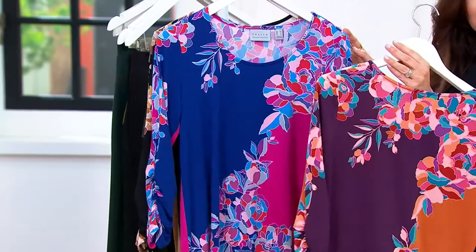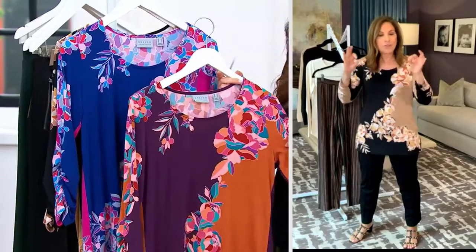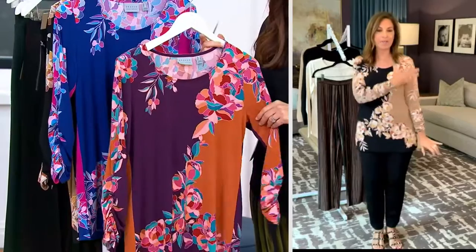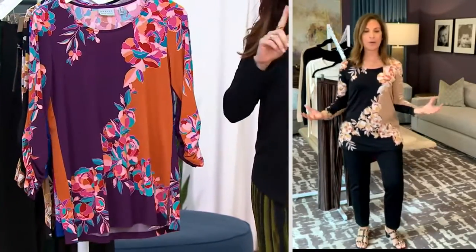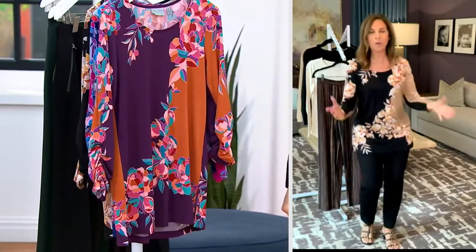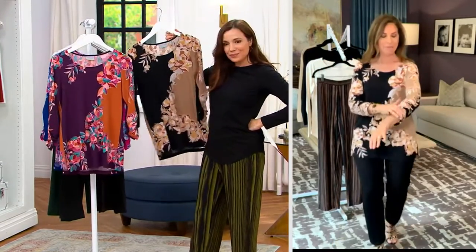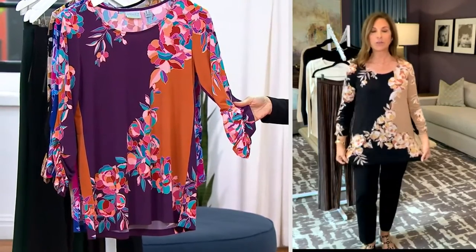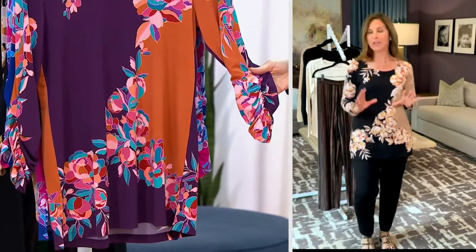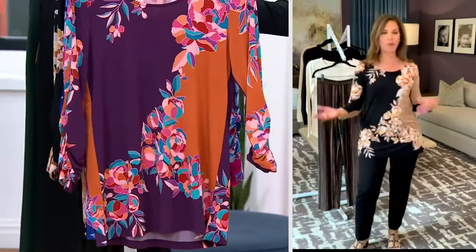This is a placement print, and it is so expensive to do. Every time we do a placement print, my manufacturer says we can't do it — we plead and beg because they're impossible to find. They're unique, they're fresh looking. You can see it's almost like positive-negative: one side is that gorgeous camel, the other side is black. When you walk in a room, all heads will turn. People will come up to you and ask where you got your top with that gorgeous boat neckline, which is a little softer and rounder. The elastic ruching at the sleeve is on both sides, and it's a longer tunic top — every time you put it on you're going to feel special.